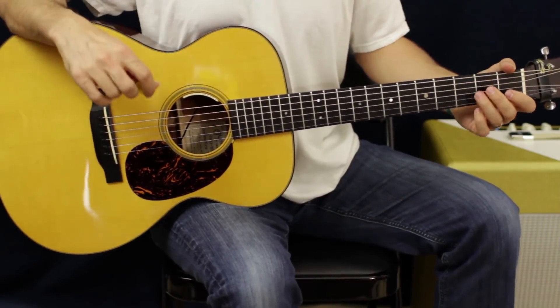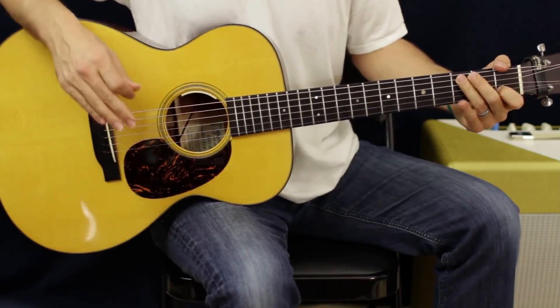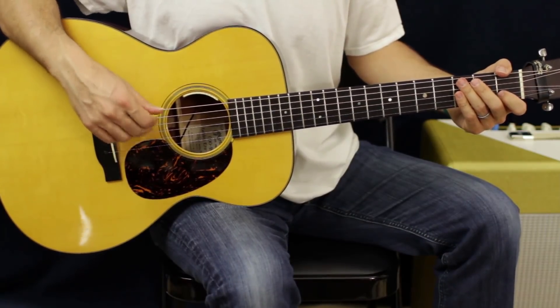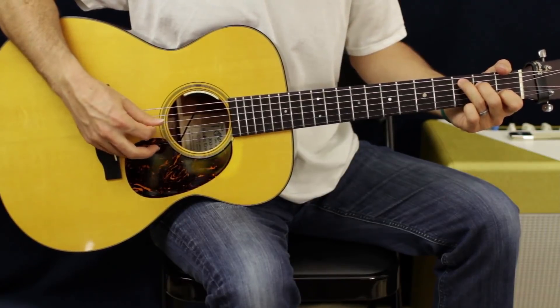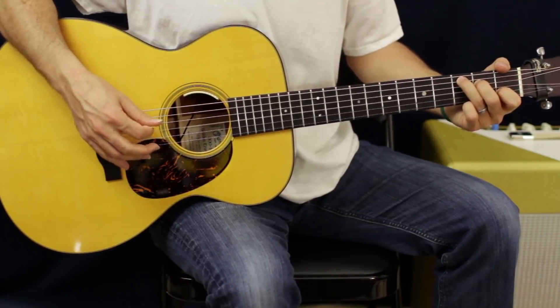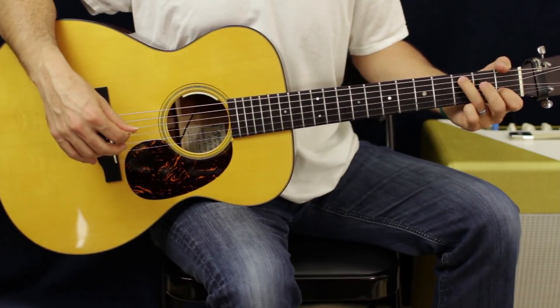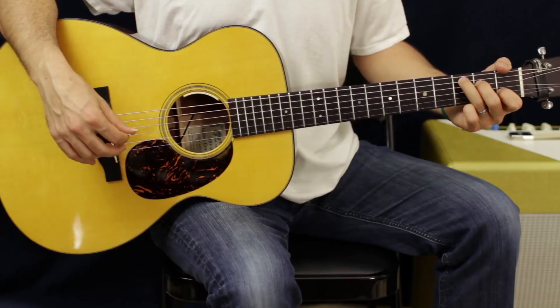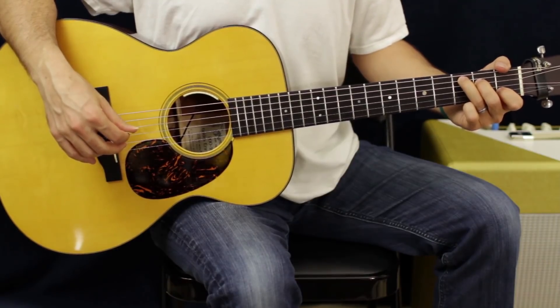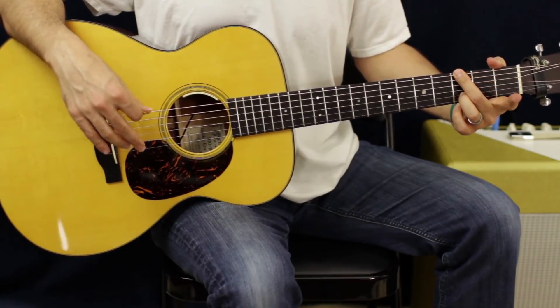Next we got the C chord, and it's going to have the same picking pattern as the first one, which is going to be D, G. You're going to have your third finger, third fret A; second finger, second fret D; first finger, first fret B. Same picking pattern.